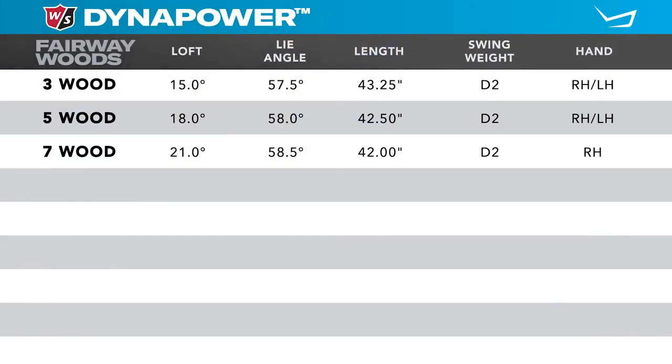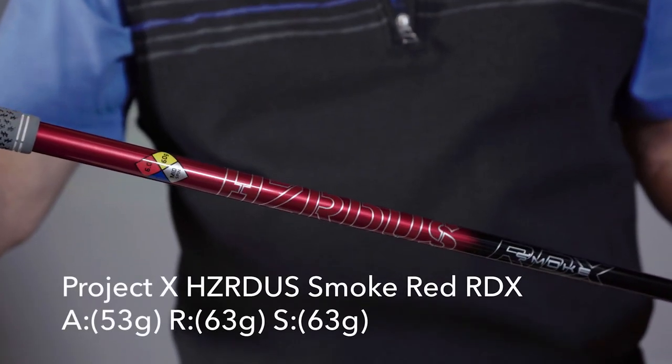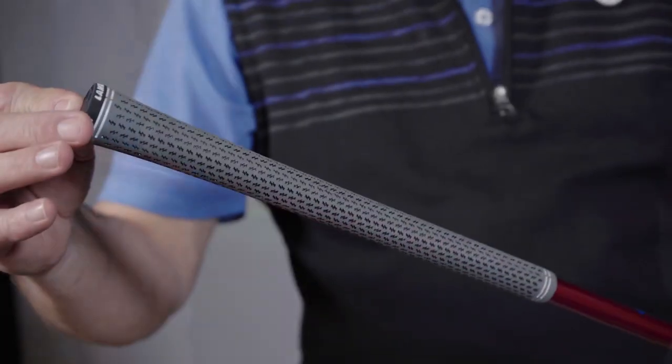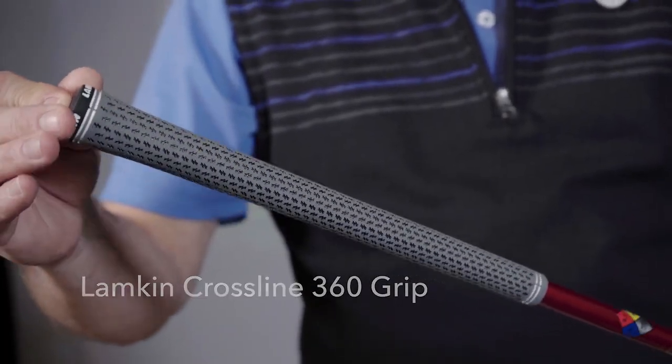Let's do the specifications. There are three different loft options available: the 3, 5, and 7. These are a fixed hosel club, so there's no adjustment in the hosel. Wilson is using the Project X Hazardous RDX Red as their standard graphite shaft and the Lamkin 360 Cross Line as their standard stock grip.